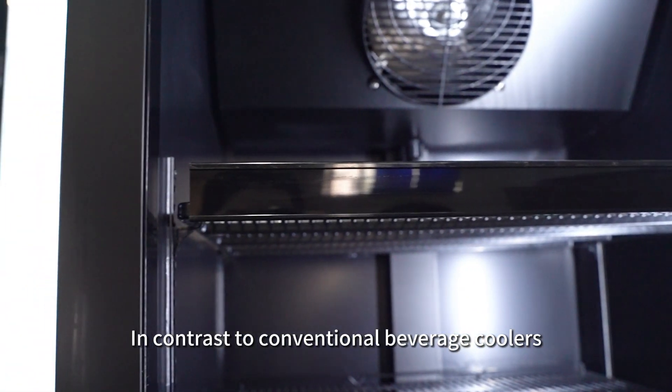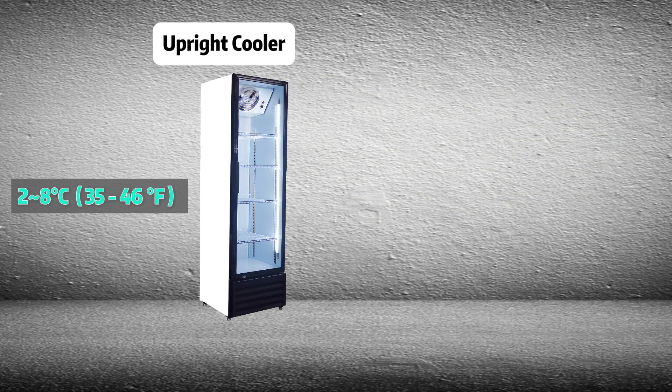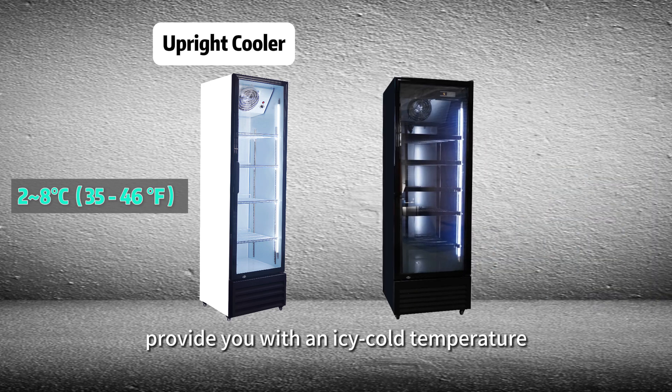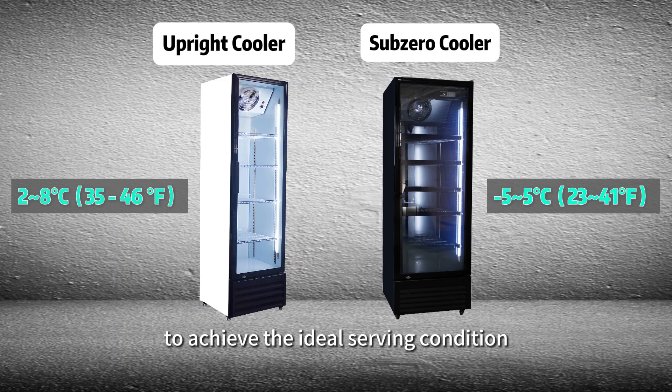In contrast to conventional beverage coolers maintaining a temperature range of 2 to 8 Celsius for soft drinks, Sub-Zero coolers provide an icy cold temperature ranging from 5 degrees below 0 Celsius to 5 Celsius to achieve the ideal serving condition.